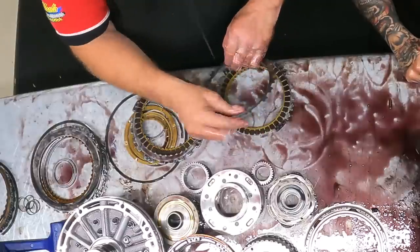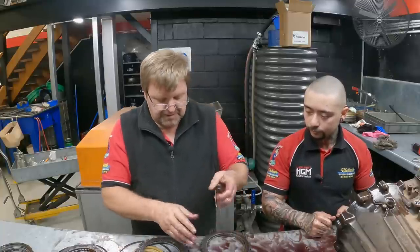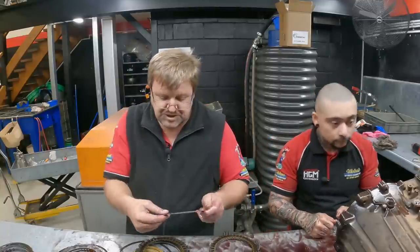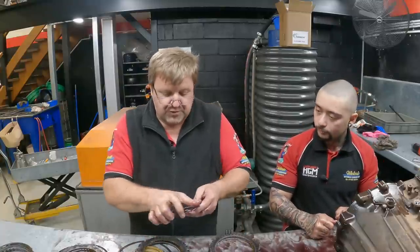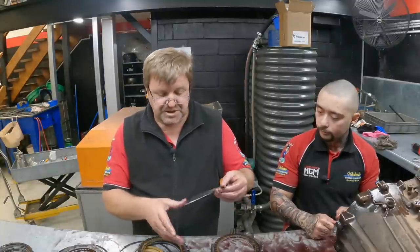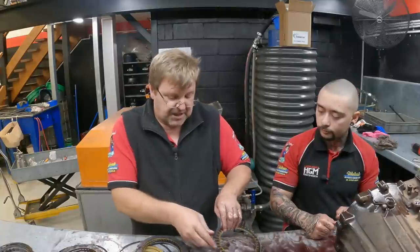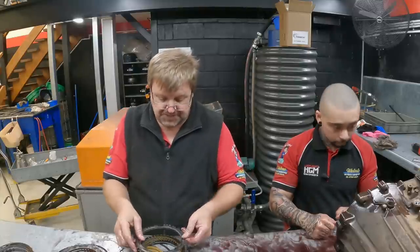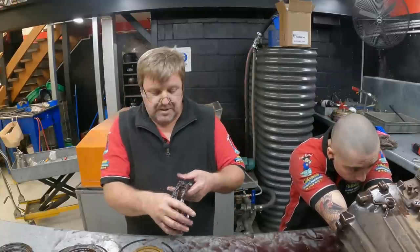You normally get a telltale straight away off the steels — whether they're showing any heat signs or anything like that. The odd thing about it is: if it was low on oil or something like that, you would actually see more clutches burnt, because then you're running low pressure right throughout the whole lot, whether it be in forward gear or reverse gear. Normally customers would also know there was an issue early on, because low on oil tends to give you signs straight away.